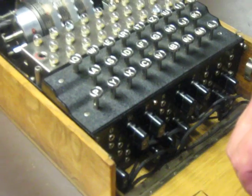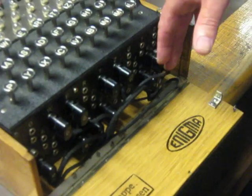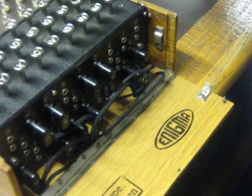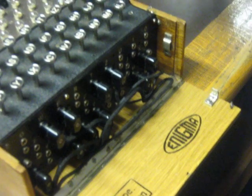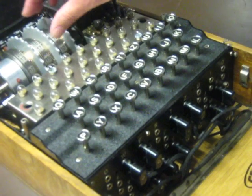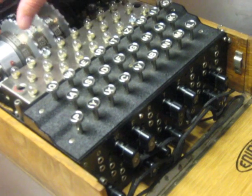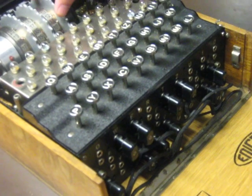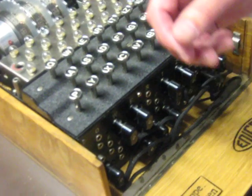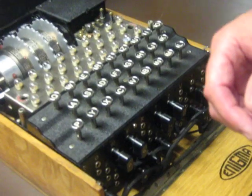What were the other variations? Some of them didn't have this. When you press that, you'll see the wheel moves on one setting. When it's done 26 moves, it will turn the next one on one, and when that's done 26, it turns that one. Some of the machines had irregular turnovers, so you'd press a key and either it didn't move, or it moved three or two or something. All different variants.